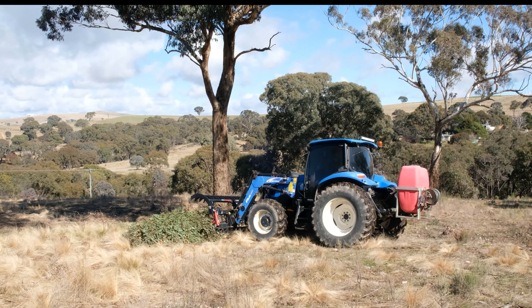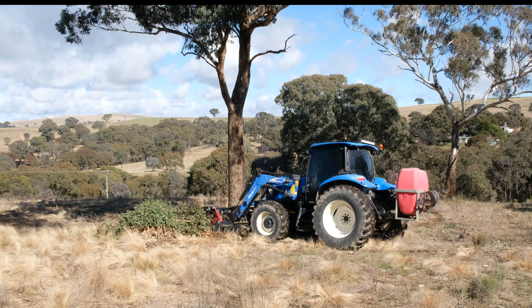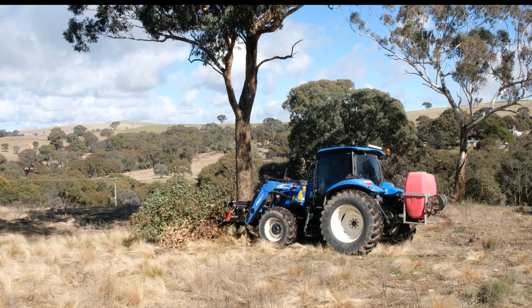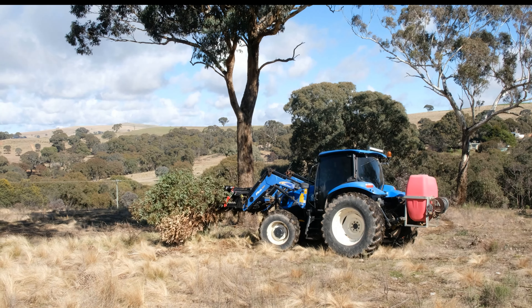As you can see it's a fairly handy attachment, and being an attachment makes it useful for my tractor — my New Holland tractor right here — to be able to incorporate that and use it.